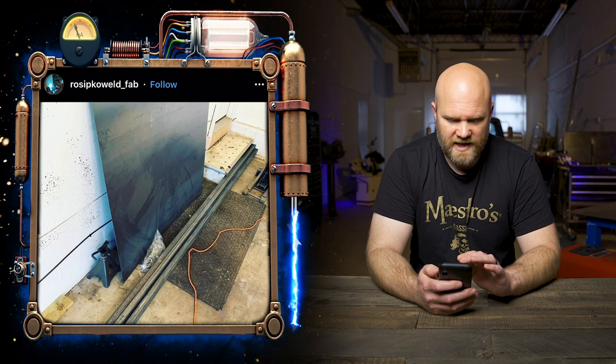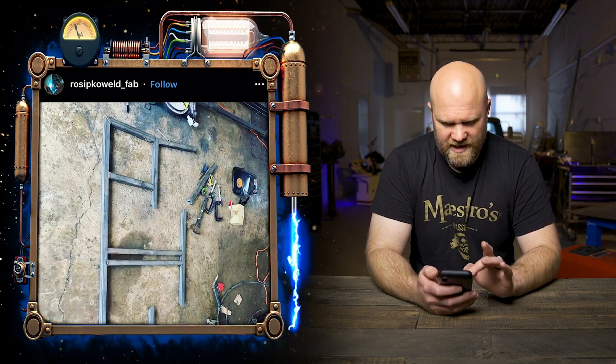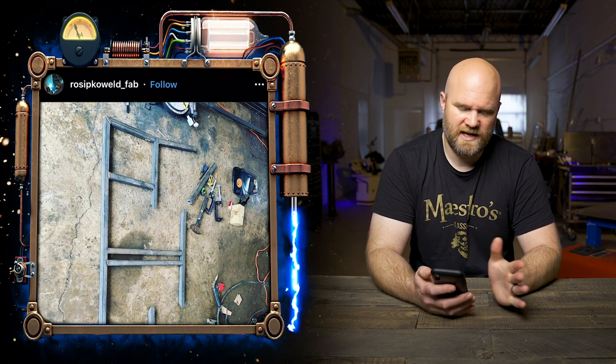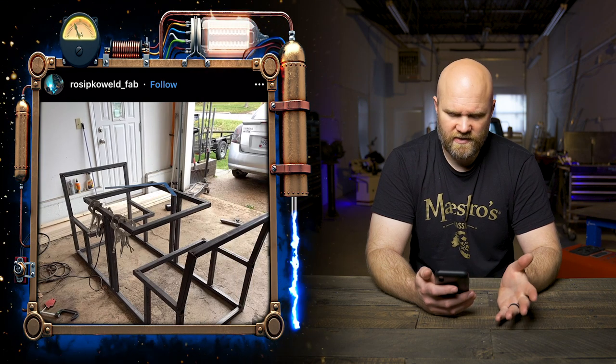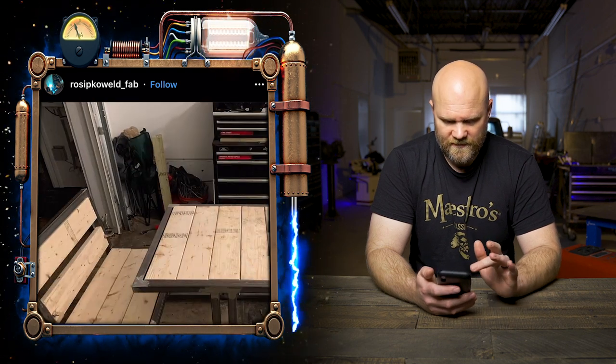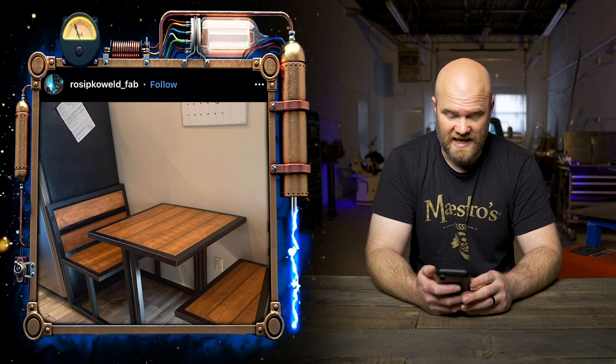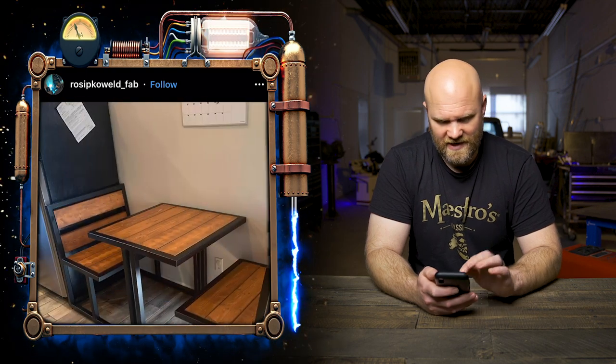Next, from rosiepkoweld_fab, this is another household item. I like the way these shots are laid out — you start with just a pile of tubing, then you're laying out the shape, and you can't quite tell what it is until you see what looks like some seats. Then he adds the wood, and once you see the metal and wood finish together it really turns out great. I've been thinking about some kitchen table ideas and I really like the wood and metal contrast — it's always been a favorite for furniture.